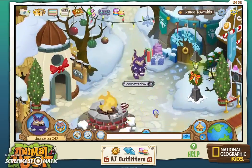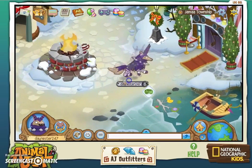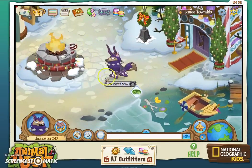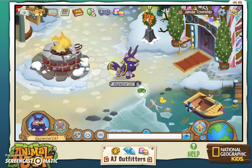Hey guys, it's Poey here, and welcome back to another Animal Jam video. Sorry there's been a delay in videos recently — it's been the holidays, Christmas and everything. I hope you guys had a great Christmas. Actually, I should say I hope you guys had a great New Year! A lot of cool things are going to be happening in 2016, I hope.